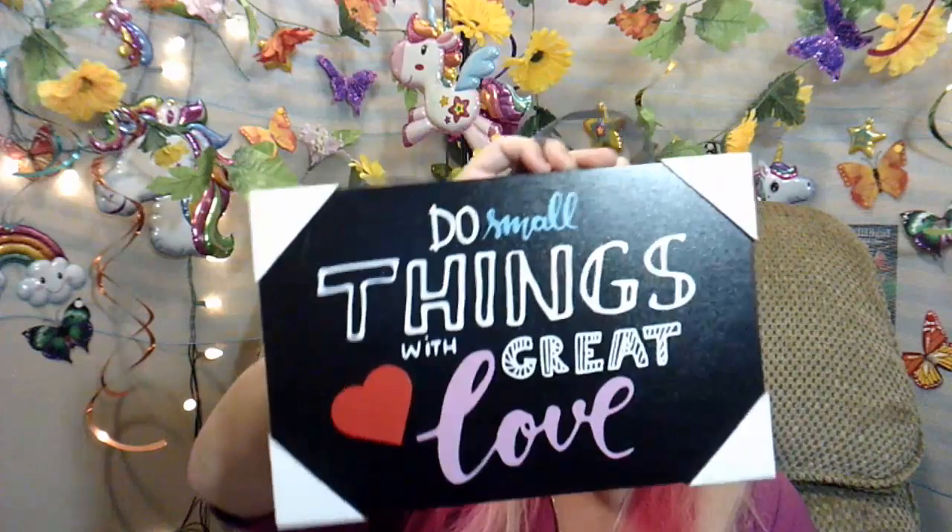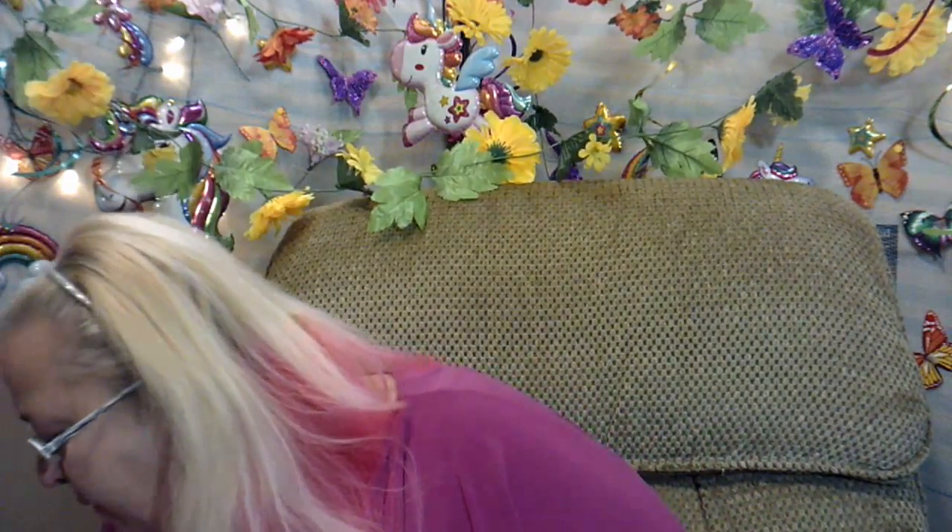I got some signs. This small one was $2.00 and it says, 'Do small things with great love.' It's super cute.